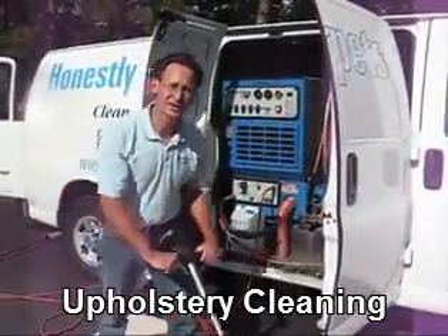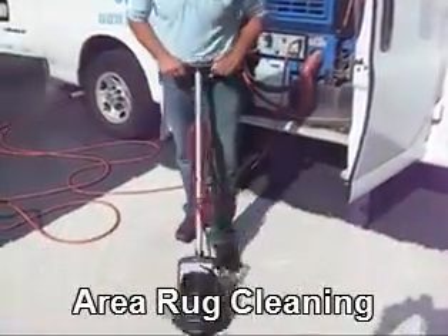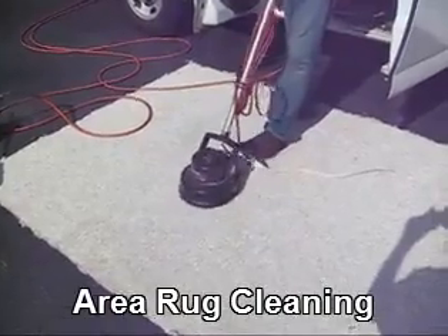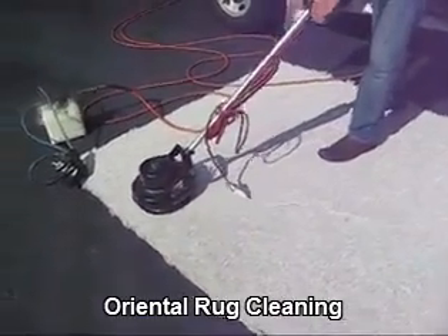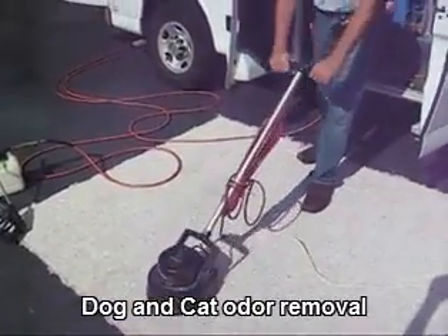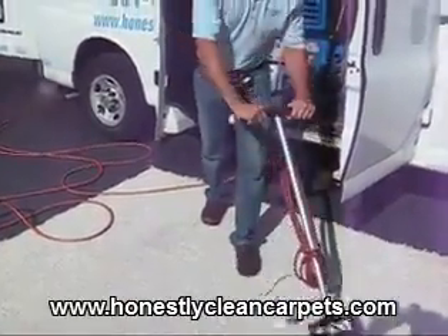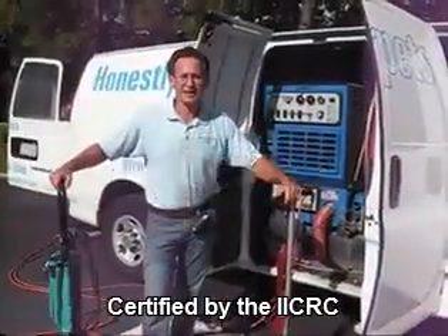After we apply the cleaning agent to the carpet, typically we agitate to loosen up the soil from the carpet. The soil can be sitting on the carpet for days to years. So this helps loosen it up, which enables us to extract it out in the next phase. Agitation is important.